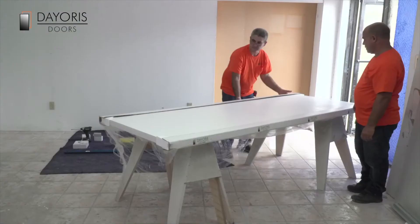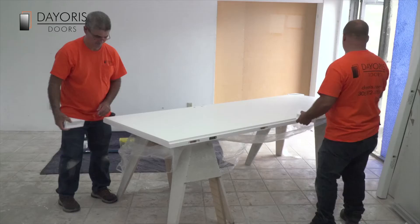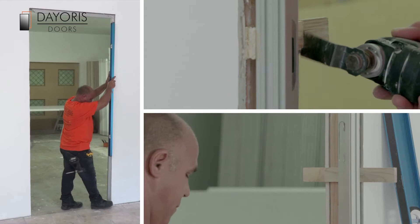Each door frame arrives wrapped in protective plastic and other packing materials. Carefully remove the packaging and check that the door and door frames are in perfect condition. Now you're ready to begin installation.